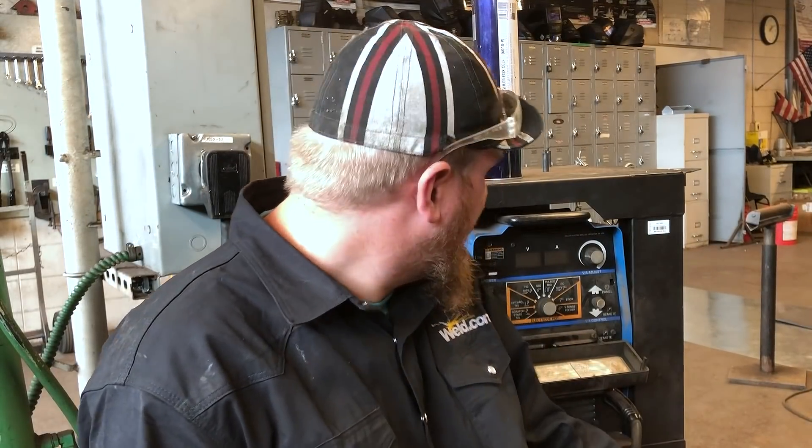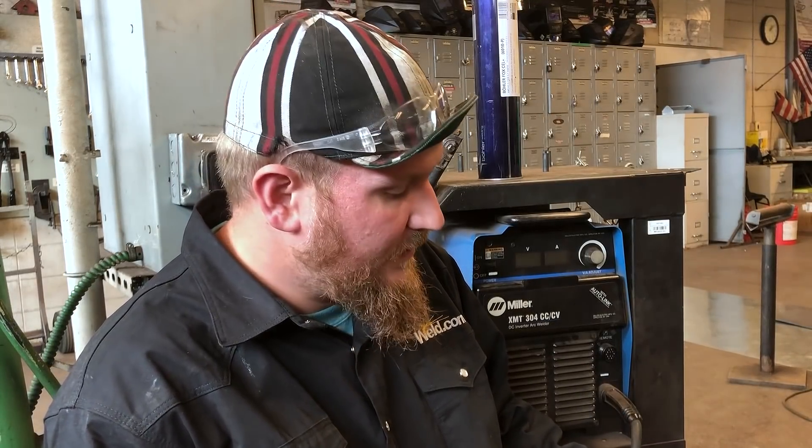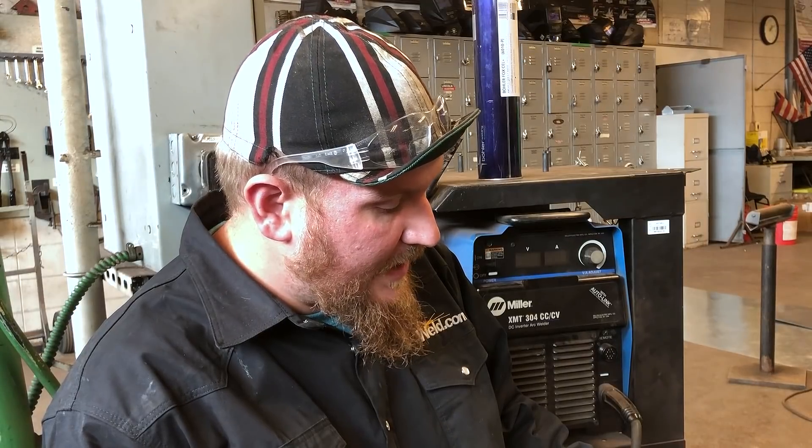I want to talk about machine settings. I'm using a Miller XMT 304 — this is a super common machine and pretty typical to run across in the field. Generically speaking, I'm going to run an 1/8" E6010 electrode, and from my personal preferences running those 3/32" root openings and 3/32" landings, I'm liking hotter settings — stereotypically that 90-95 amp window.